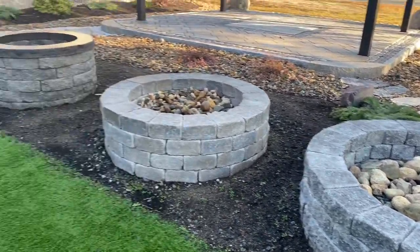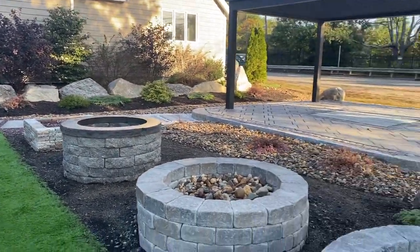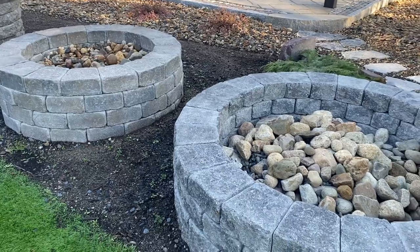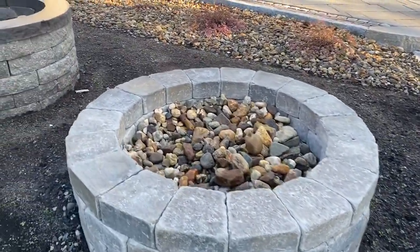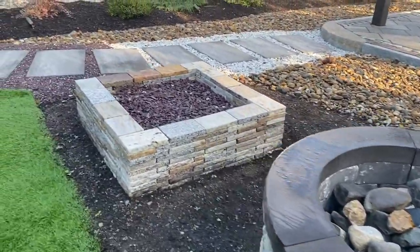Four different fire pit kits. Also notice we have decorative stone on the inside of each fire pit that raises the fire so that you can see it and feel it when you install these kits into your backyard.